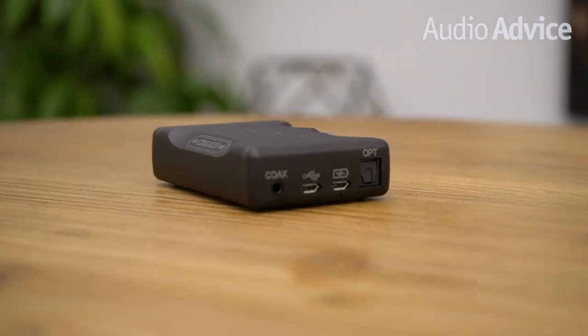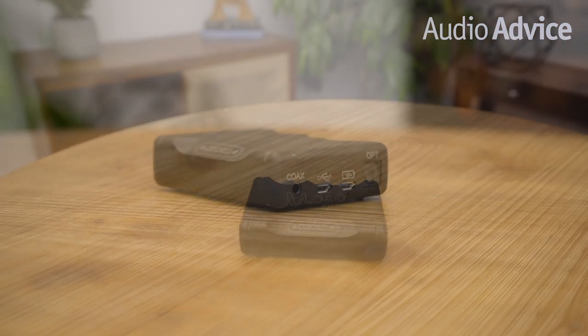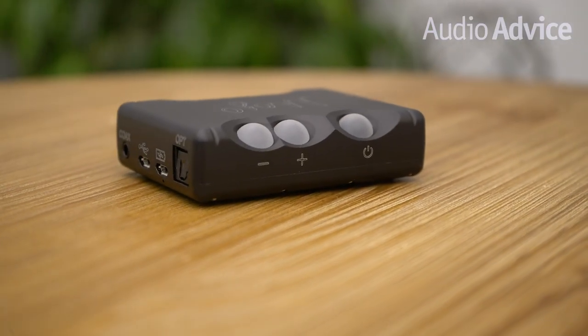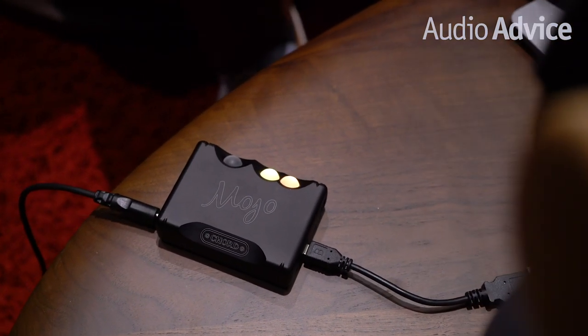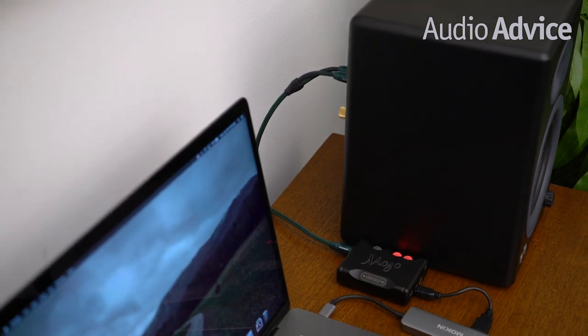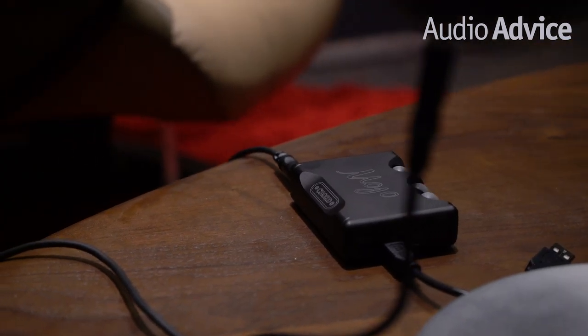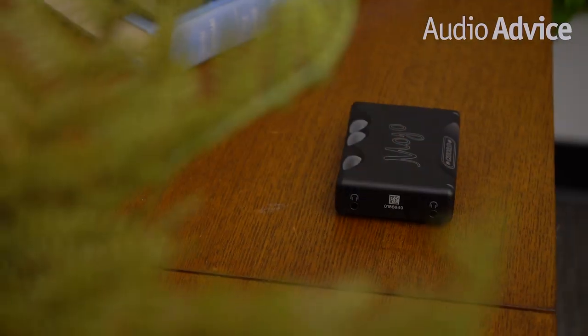The power button changes colors to indicate the level of charge. Many DAC headphone amps have a tough time driving headphones as impedance gets higher; however, the Mojo provides an impressive output that can drive headphones from 4 to 800 ohms. Mojo's line-level mode lets you connect it from your computer directly into your audio system for 3 volts of output — higher than a CD player — so there's plenty of power to drive any power amp. Being able to control it with zero noise scores major points here at Audio Advice.